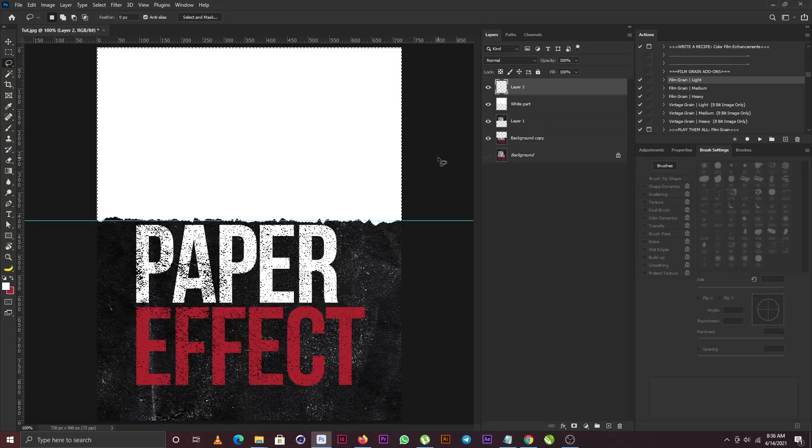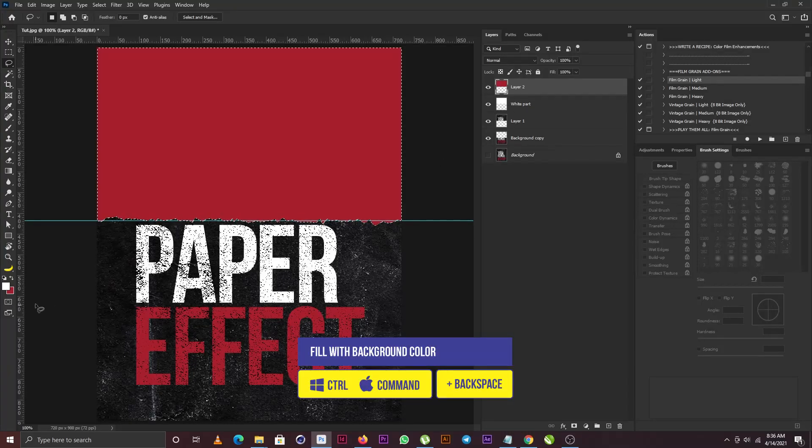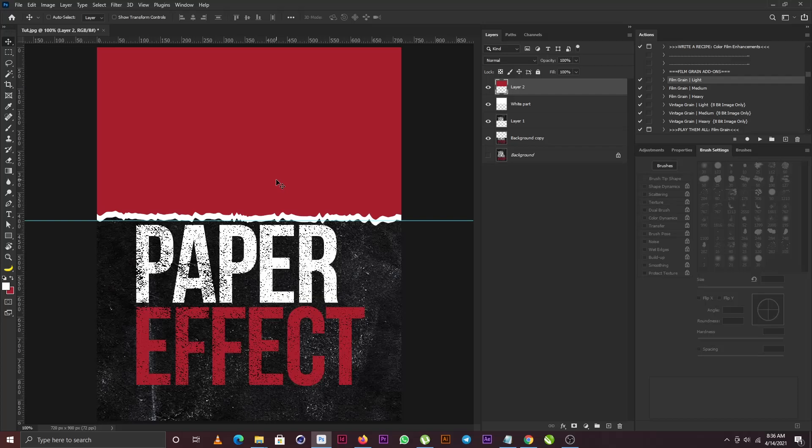I'll click backspace to fill with white, and then I'll create a new layer again and fill it with red by holding Ctrl+Backspace, since my background color is red. Now I'm going to hit Ctrl+D to deselect, push this up a bit, and bring out the free transform.